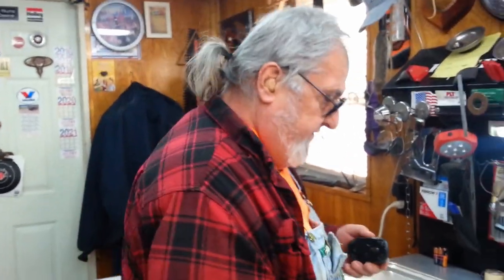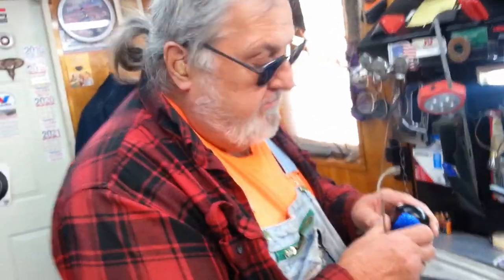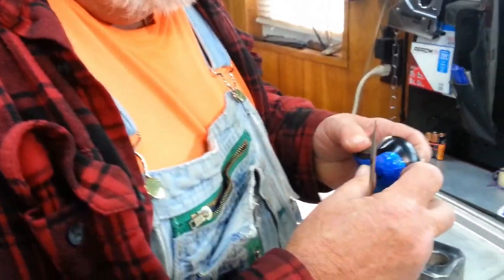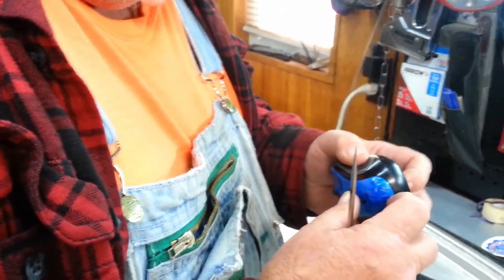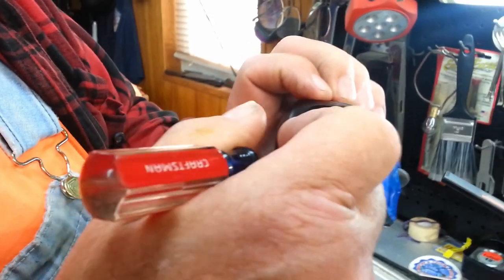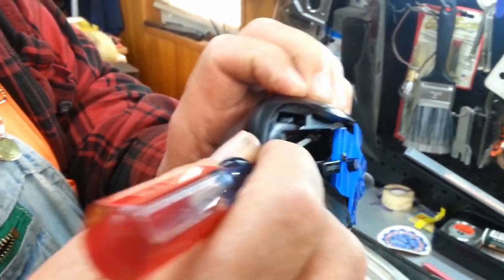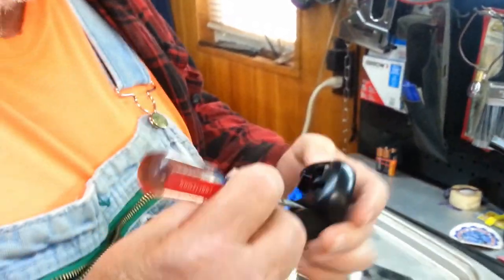I found out that if you go down inside — if you look down in here where the battery goes, you can zoom in here a little bit. Look down in here, I see this thing here where those open up. If you look down in there — that little thing gets stuck down in there.